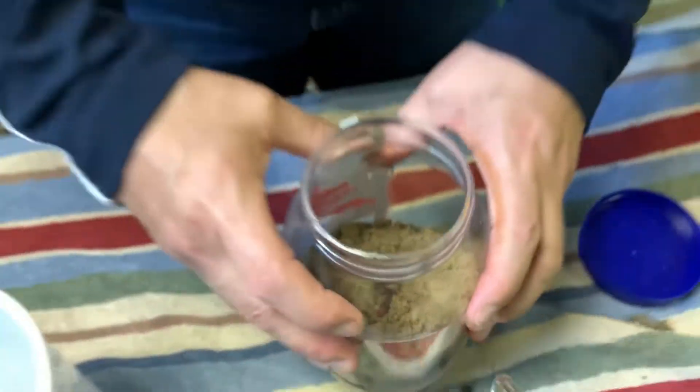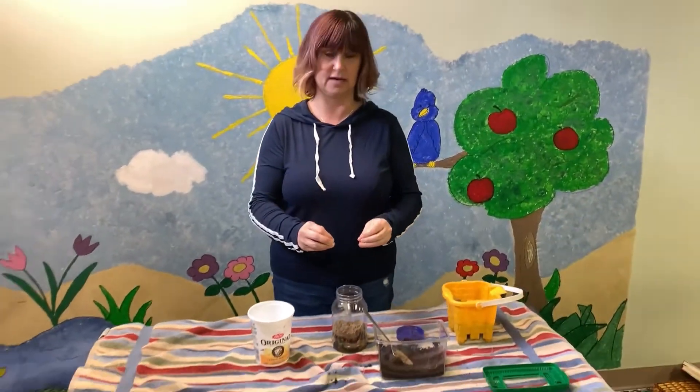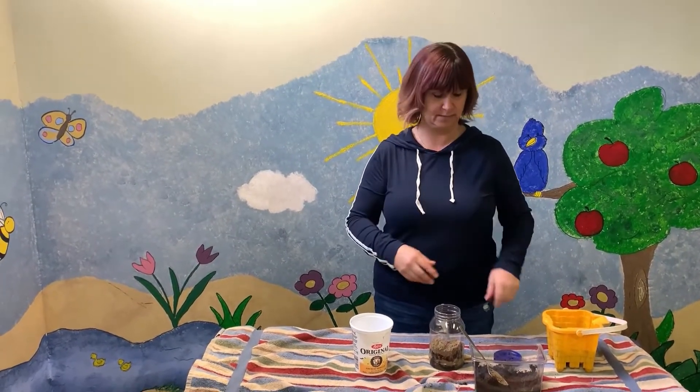Worms like to eat food scraps but just give them small pieces at a time and don't keep adding until those pieces are gone. They don't like citrus, salty, spicy, meat, or dairy. Peelings from your vegetables and fruit are ideal for them. Give them a few at a time and add more as they disappear.